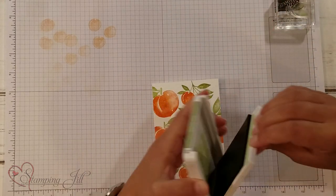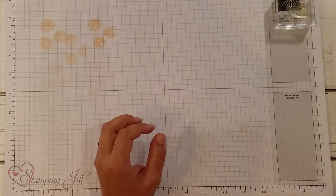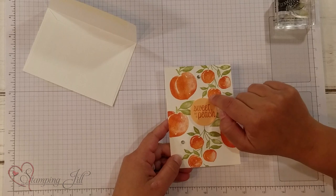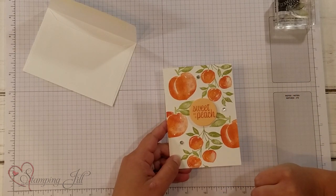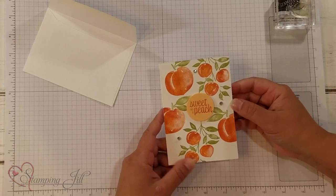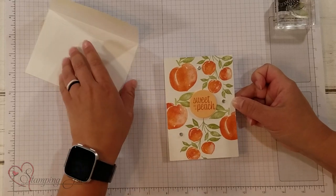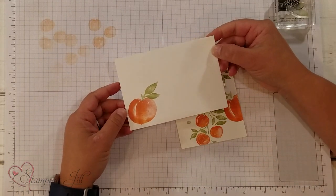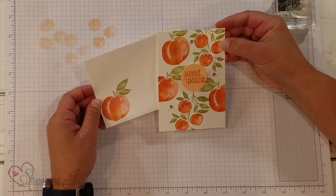Let me show you the finished project that I have here. I added a little saying here in the middle — I used our circle dies and cut out a cute little 'Sweet as a Peach' just to go right in the middle there. And then I added some rhinestones, and just like that — super quick and easy, it's done. I also used the peach on the envelope here, so I have a cute little card and envelope that I can send to a friend.